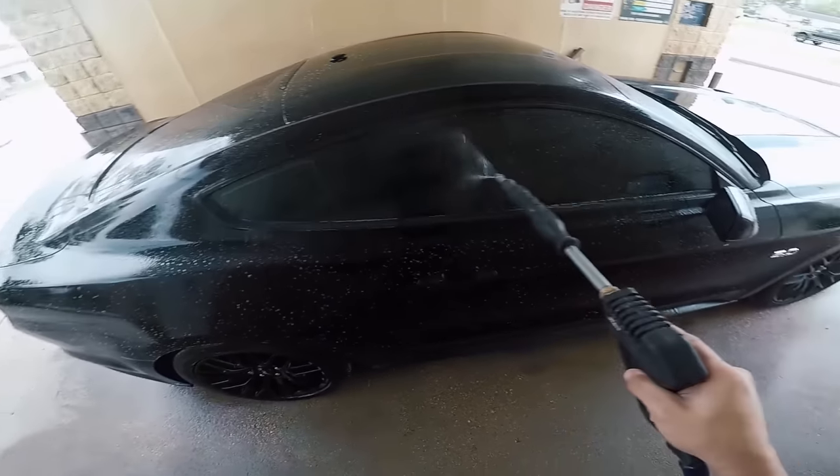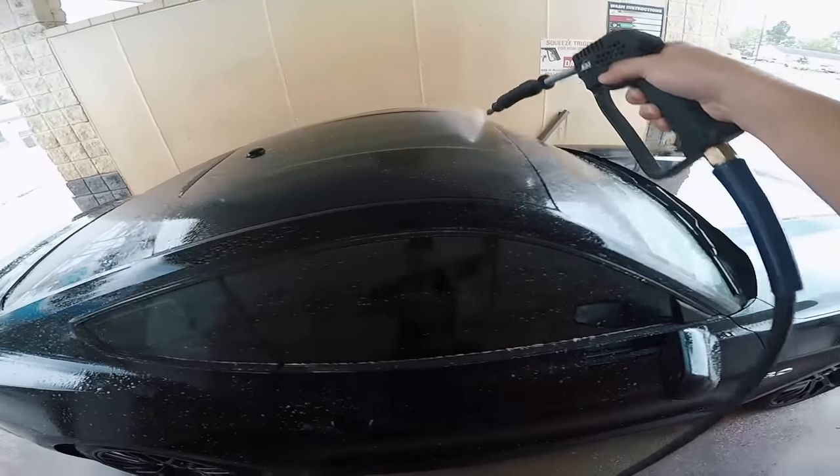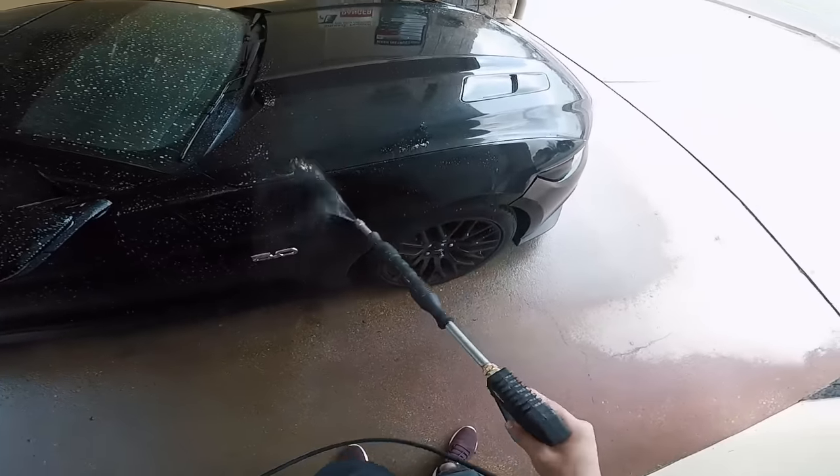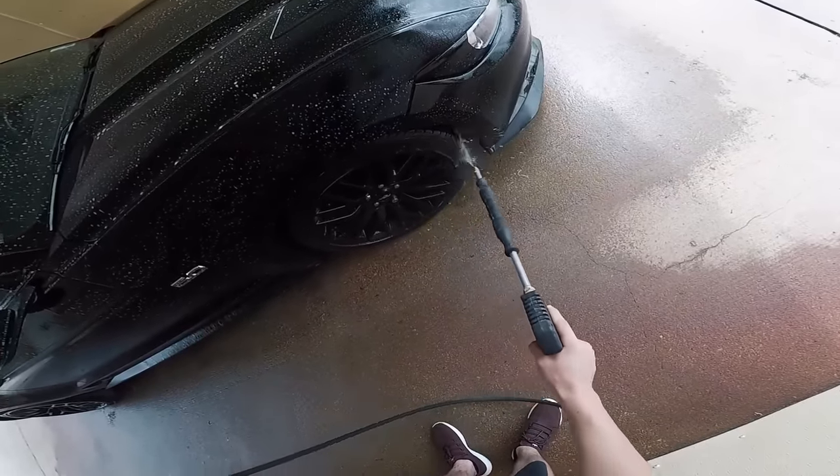This car is so dirty because, like you saw in my last video, I went and made my first real big road trip in this car. We drove probably 20 hours just this weekend alone, so it's good to get it all nice and cleaned up again.